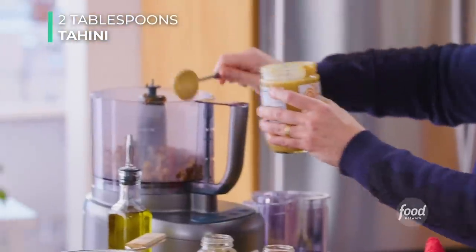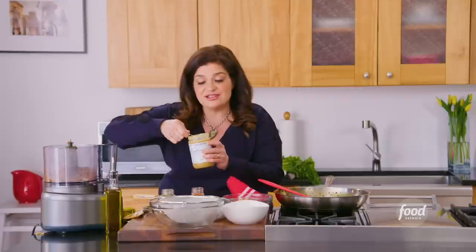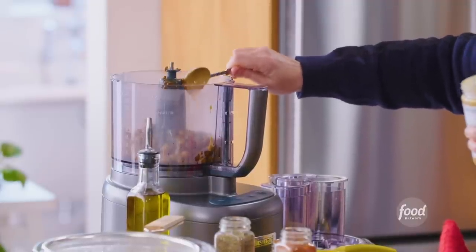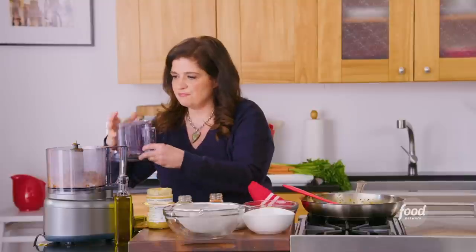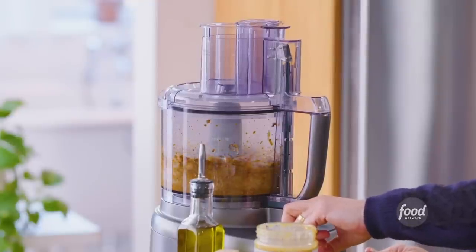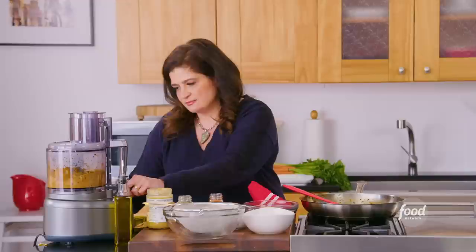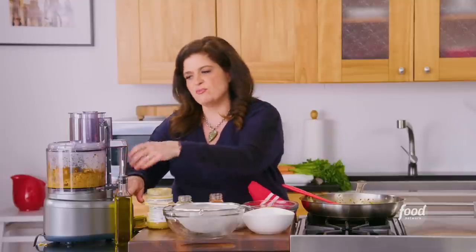Two tablespoons of tahini — kind of generous, because this is the creaminess, the fattiness that this dish so needs. All you're really doing is suspending chickpeas and spices between some olive oil and this beautiful tahini, which is a Middle Eastern condiment. It's so good to have around — I like it in desserts too, but we'll talk about that next time. Two tablespoons tahini, right in here. Put the food processor on and just puree. What we're looking for is for it to sort of fall apart and then come back together and coat the sides of the bowl — should take a minute or two.